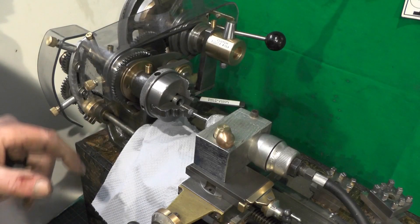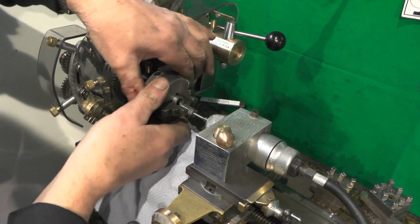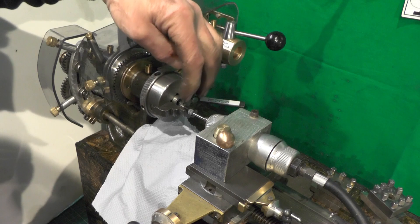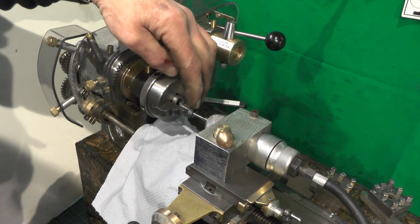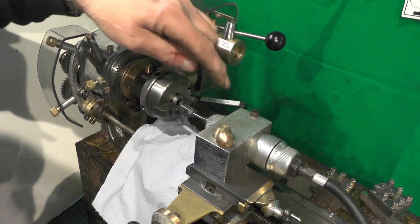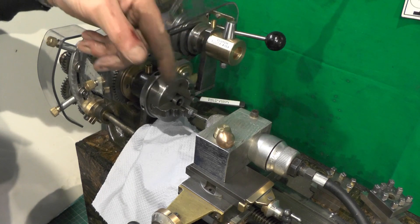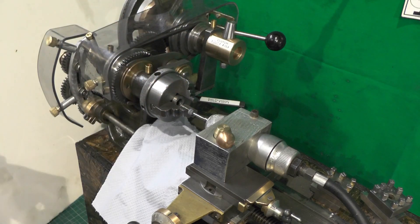Here's my setup for grinding the jaws. I've put the disc in the back, clamped the jaws up, and I've got my die grinder set in the tool post with a tiny grinding wheel. The grinding wheel spins one way and the chuck spins the other way. Let's see how it goes.